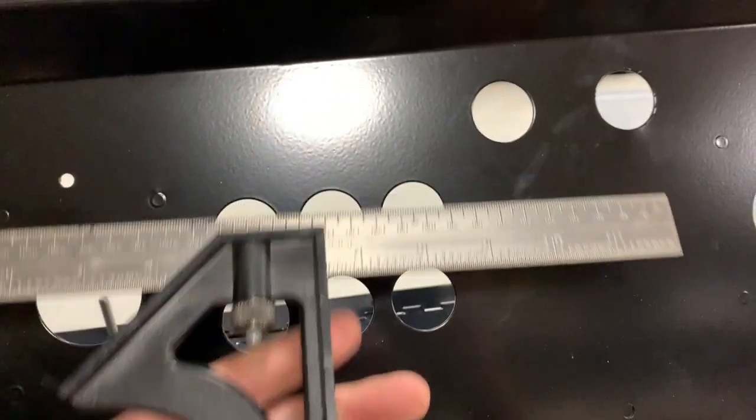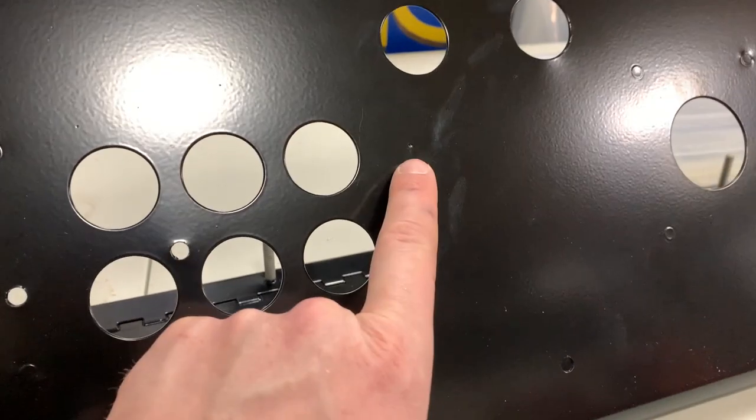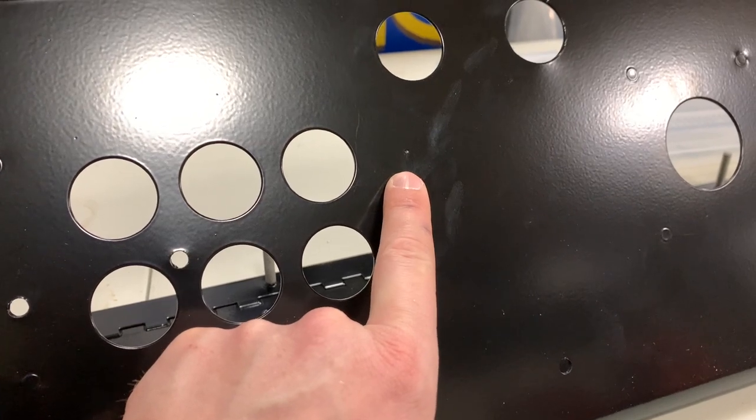The first step is to find the exact center of where you want to drill the hole and mark it with a pen. The more exact you are, the better.